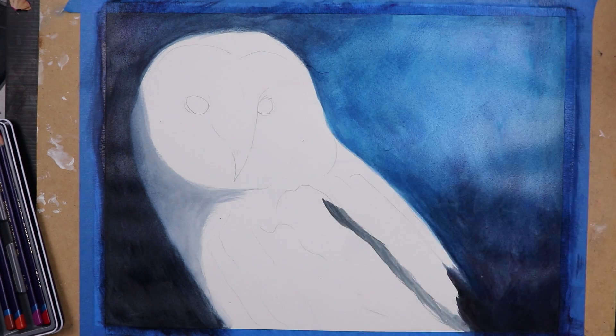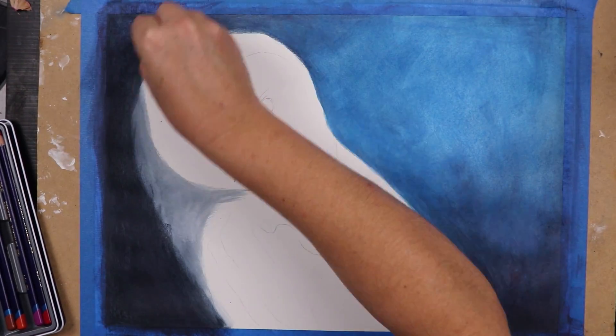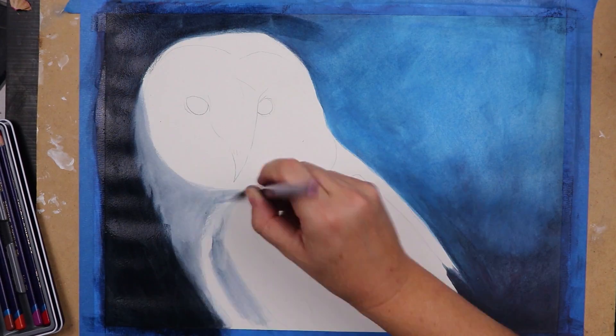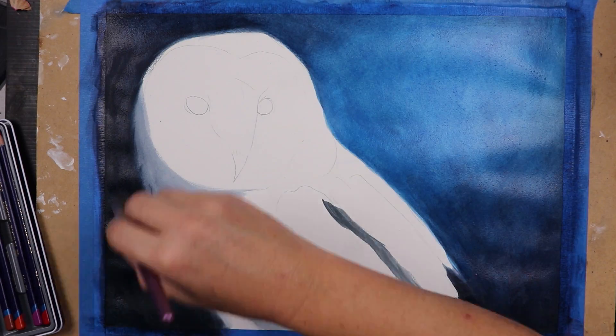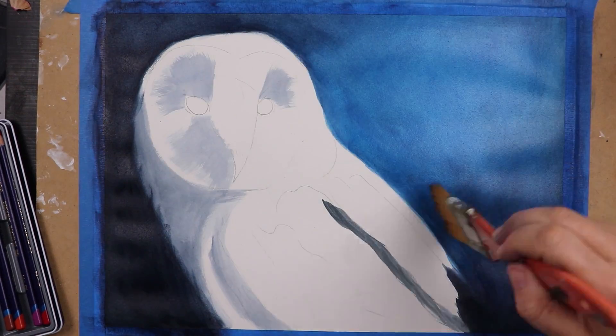The Inktense have a really unique texture — somewhere between a watercolour and a thin acrylic but completely different to both. When I was happy with my background I allowed it to dry completely, then I made a very strong mix with my white block and used a stiff bristled brush to flick that white mixture onto my sky, to give me some really gorgeous and randomly placed stars.